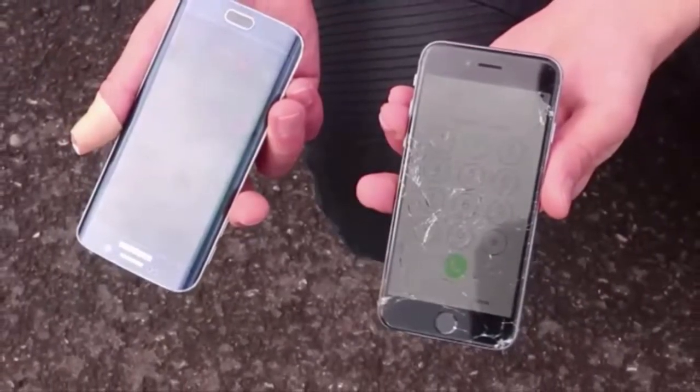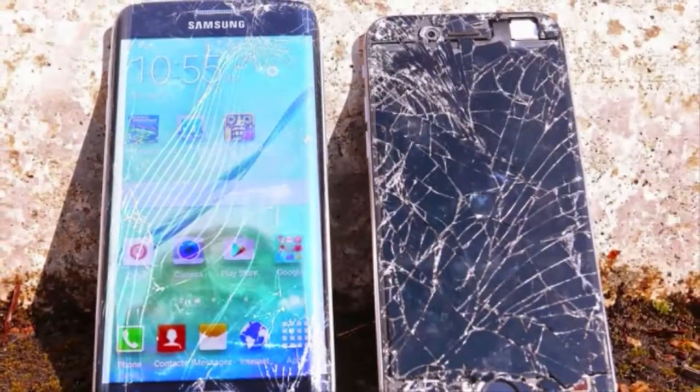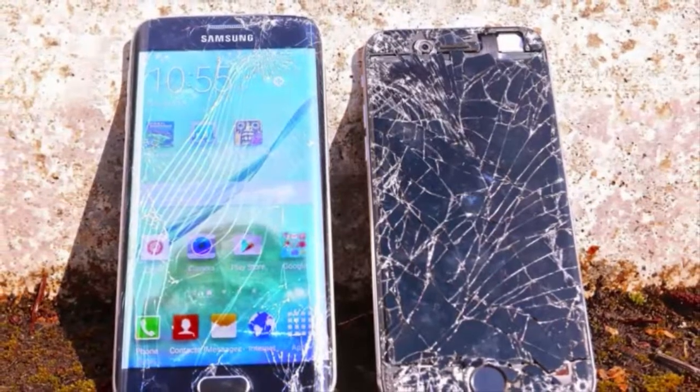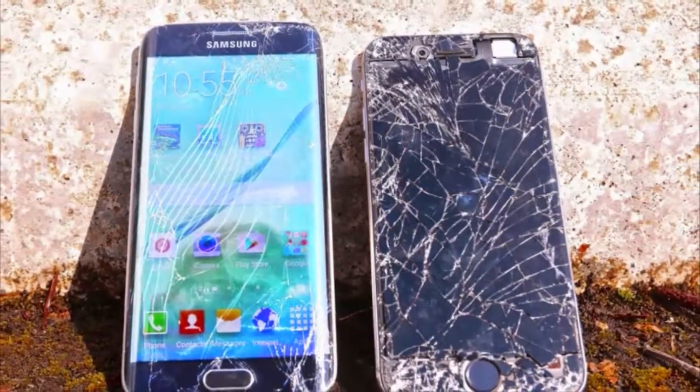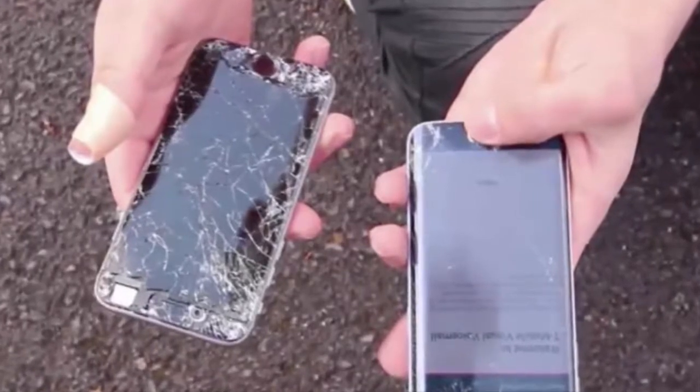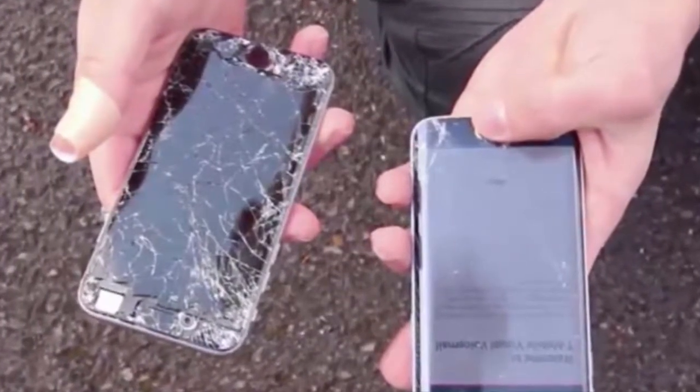The Samsung Galaxy S6 Edge also gave out on the three-meter drop test — the back glass shattered, creating two hairline cracks, and the front glass cracked at the top right corner, though not nearly as badly as the iPhone 6.